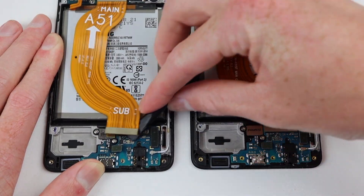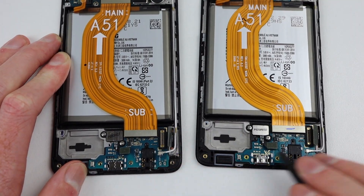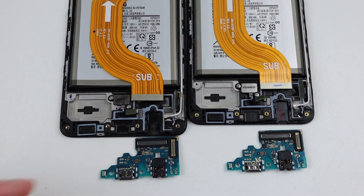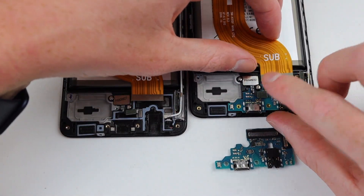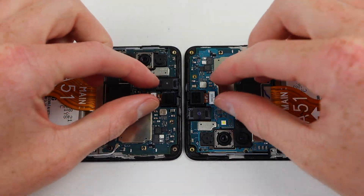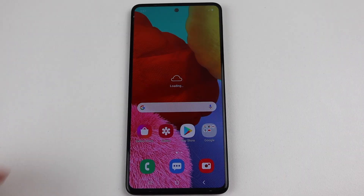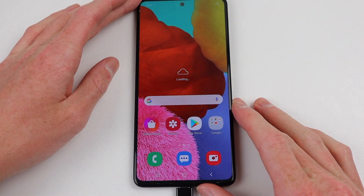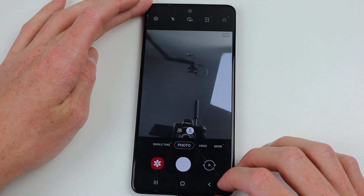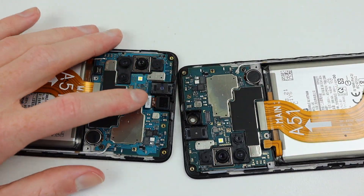The next thing I want to try is whether this issue occurs when you swap the USB-C charging board between the two phones. This is another common repair as the USB-C connector gets a lot of use over the phone's life. For this, I'll reinstall the original fingerprint sensor to both phones. I'll also swap over the cameras to see if they're affected by any software locks. After replacement, the display still works, the phone charges, the cameras work, and the fingerprint sensor is still functioning. So there's no software limitations there.